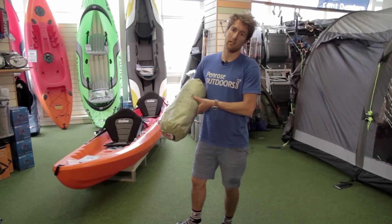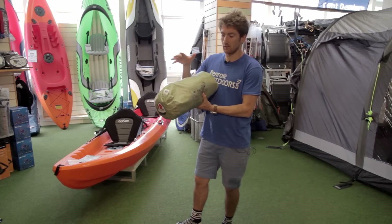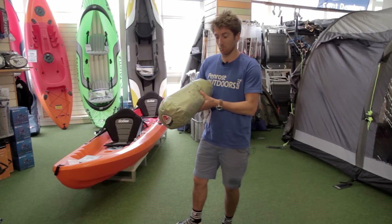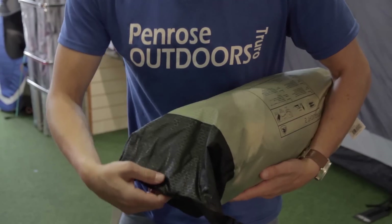Obviously you can go a lot lighter, under a kilo, but for a tent that sort of weight, you'd be paying above 300 pounds, I would suggest. This is coming in at 129 pounds, so for weight to price ratio, it is very good value. It does come with its own dry bag pack.